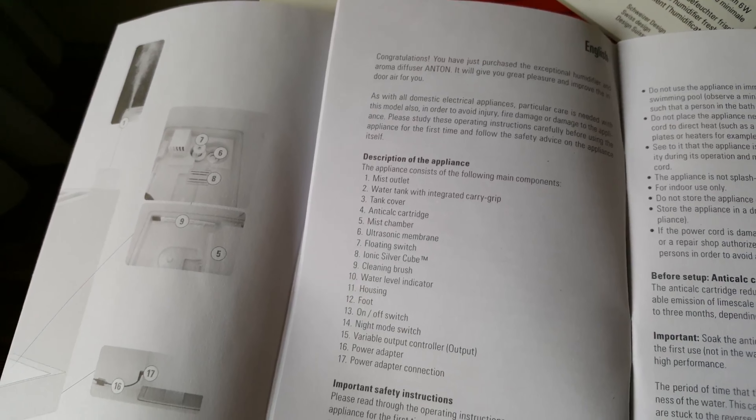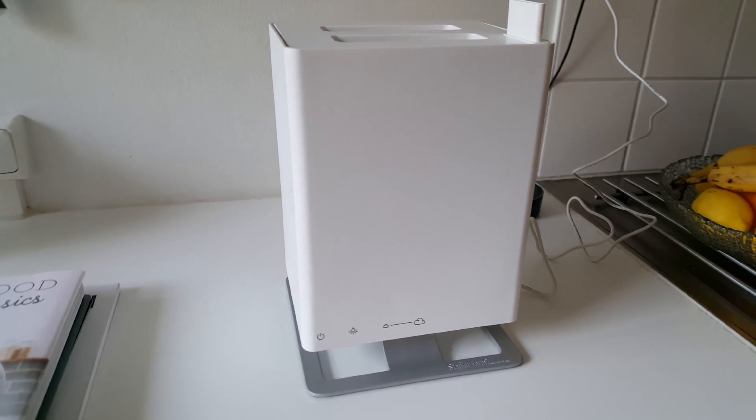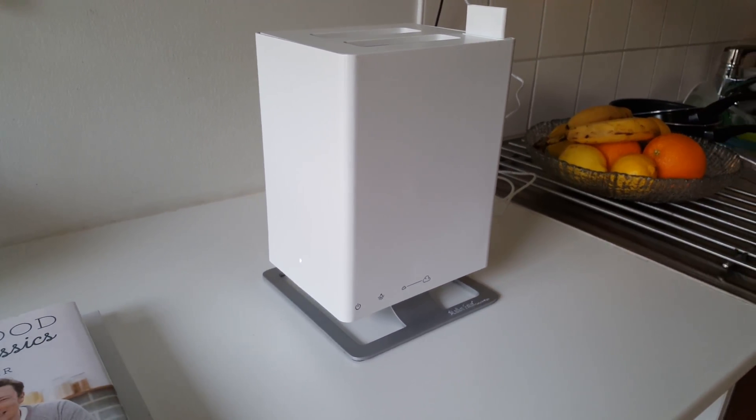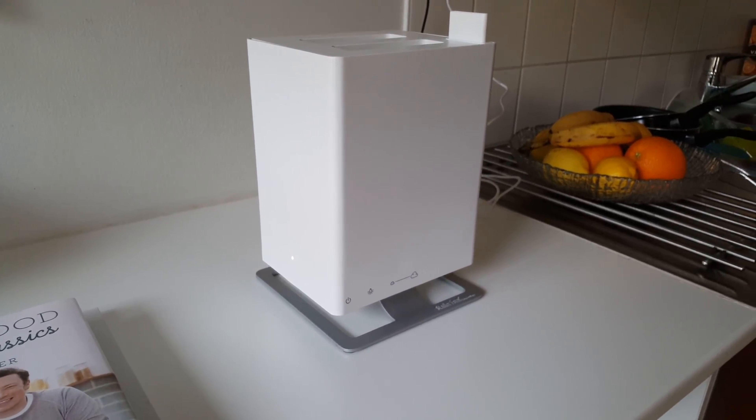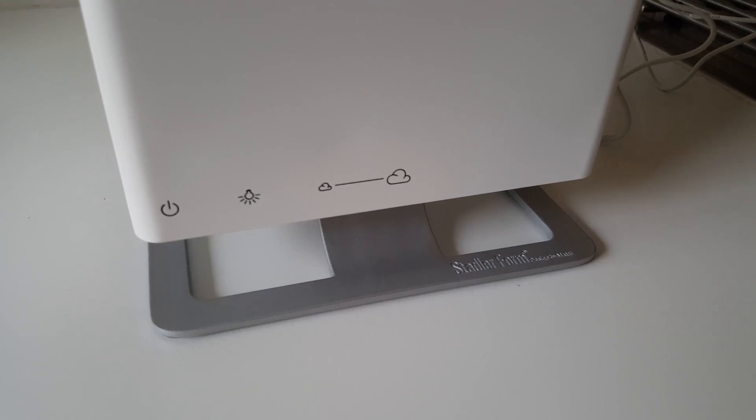Always read the instructions. On the front of the unit you have a few controls: power, a button to change the brightness of the LED on the side, and a slider to change the intensity of vapour coming from the device.